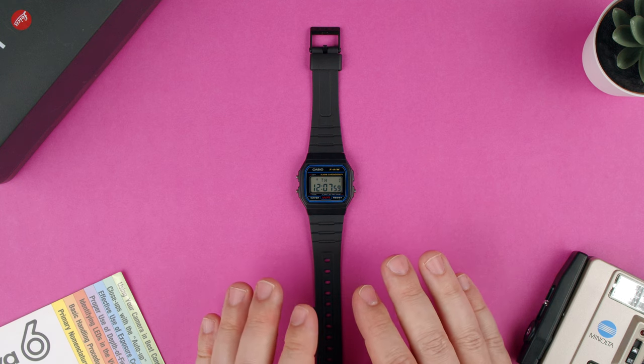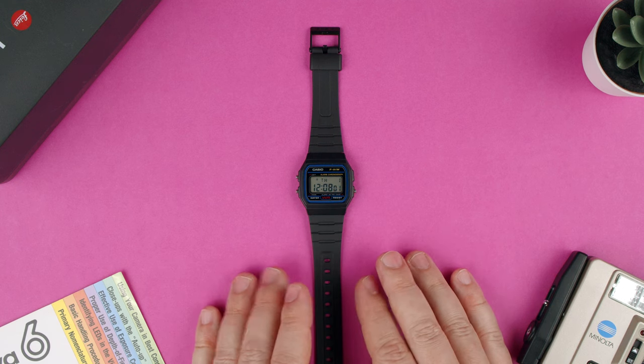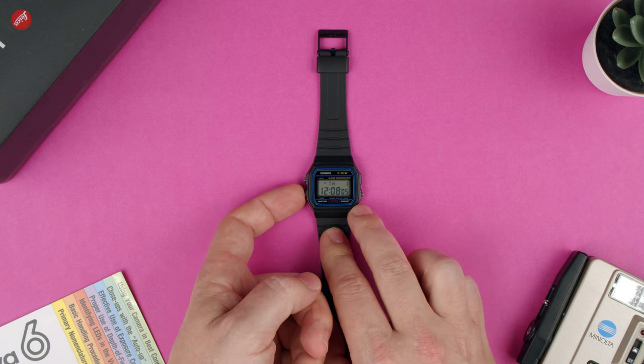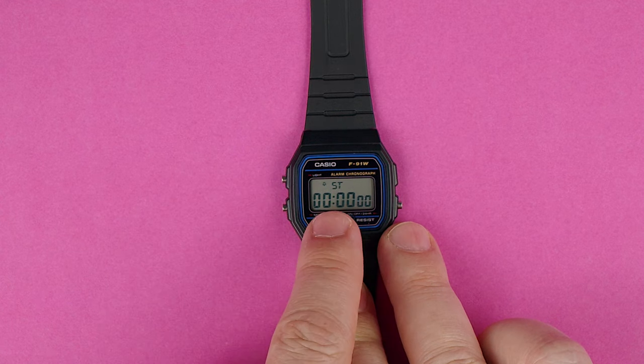Welcome back to TechRams. Let's go through the stopwatch function of the Casio F91W. We press the bottom left button and it takes us to stopwatch ST.